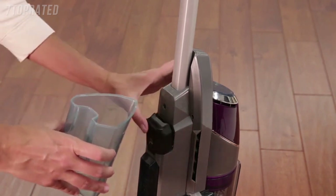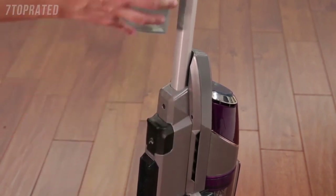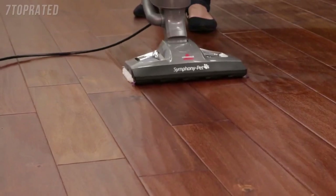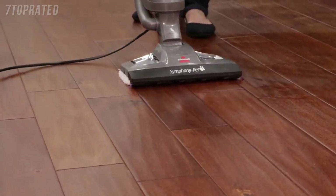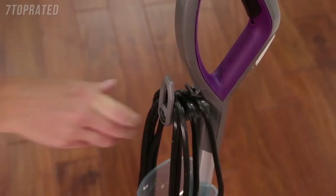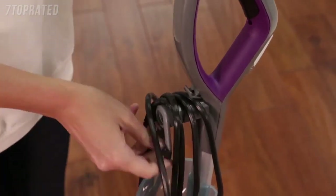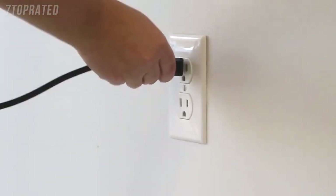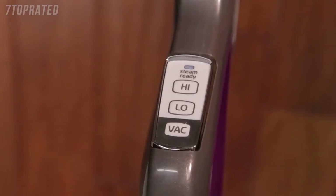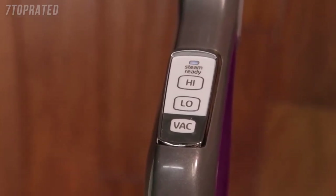Be sure not to overfill and use water that's at room temperature. The water tank holds 13 ounces and will last approximately 15 minutes depending on the amount of steam used during cleaning. Pull and twist the quick-release cord wrap clockwise to unwrap the power cord completely, then plug into an outlet.